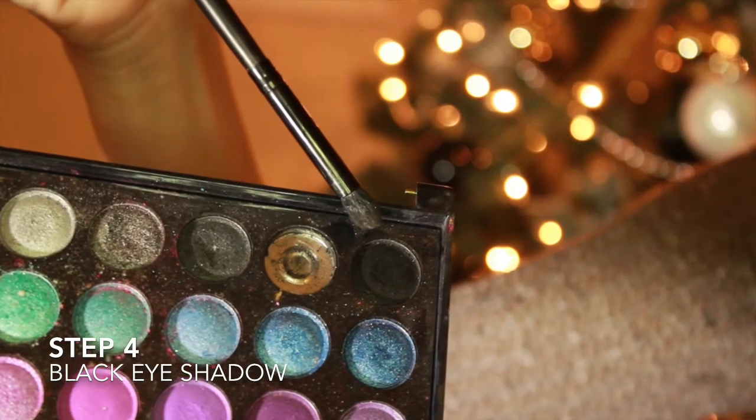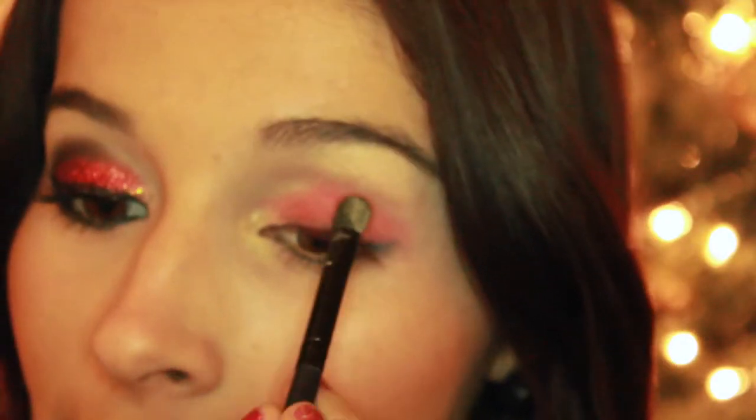Put some of that red eyeshadow there — it doesn't have to be neat because we're going to blend it later with the black eyeshadow. We're going to get some black eyeshadow on a crease brush and apply that to the crease, making a V on the outer part, then blend it into the red color. Then I apply a little bit more red eyeshadow to the lid and blend, blend, blend.